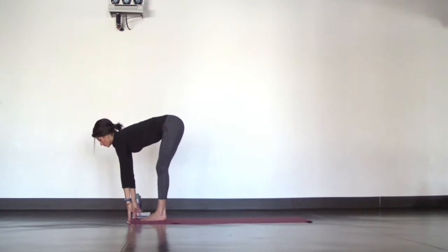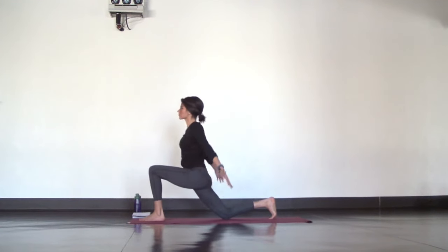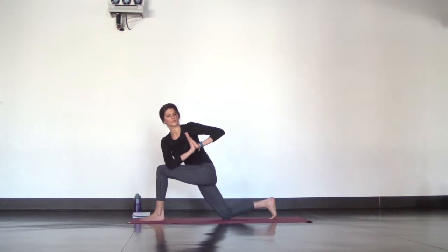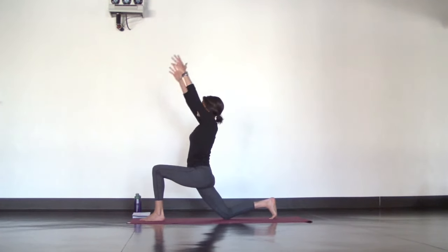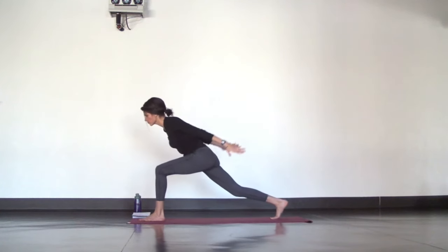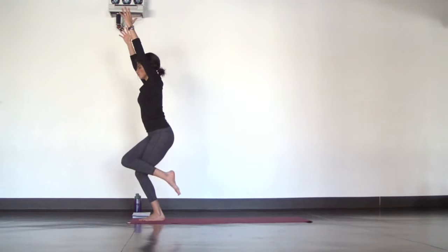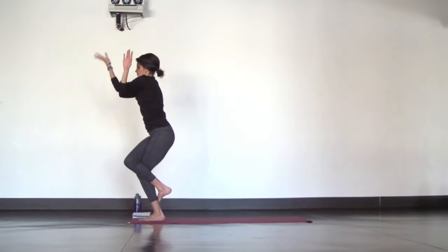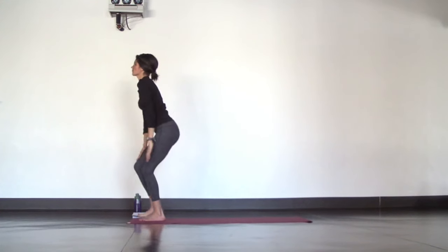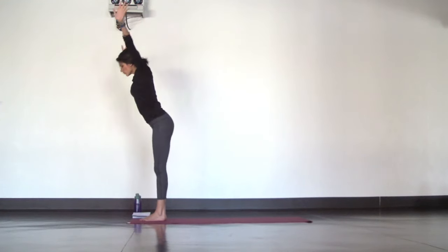Halfway lift as you breathe in. Then fold, step your right foot back for crescent moon, inhale. Twist to your left. Inhale, crescent moon. Airplane arms — get ready to launch. Find one-legged mountain pose. Add eagle legs. Inhale, right arm under. Then exhale, squeeze. Mountain pose as you breathe in. Forward fold as you breathe out.